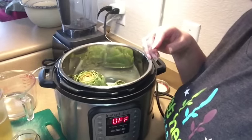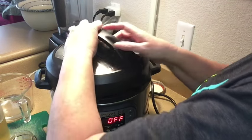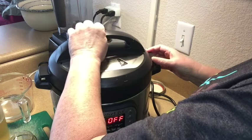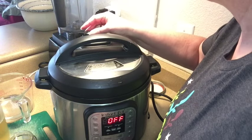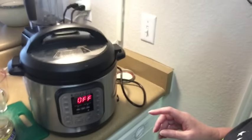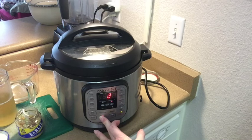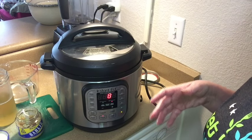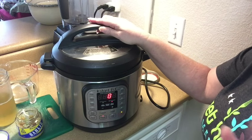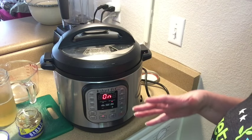Now I'm going to put the Instant Pot top on. Make sure it's not on vent but on sealed. Then I'm going to set the timer — I'll use manual because that's really the easiest thing to do, and I'm going to set it for eight minutes, even though I think that might be too much. I'm really not sure since this is the first time we're doing it in the Instant Pot. It took an hour on the stove at low temperature. So let's go ahead and try this.